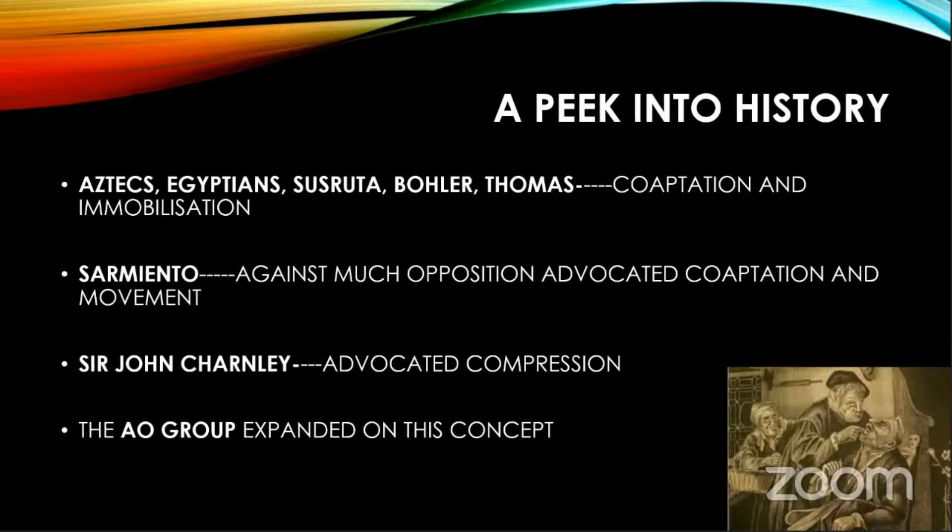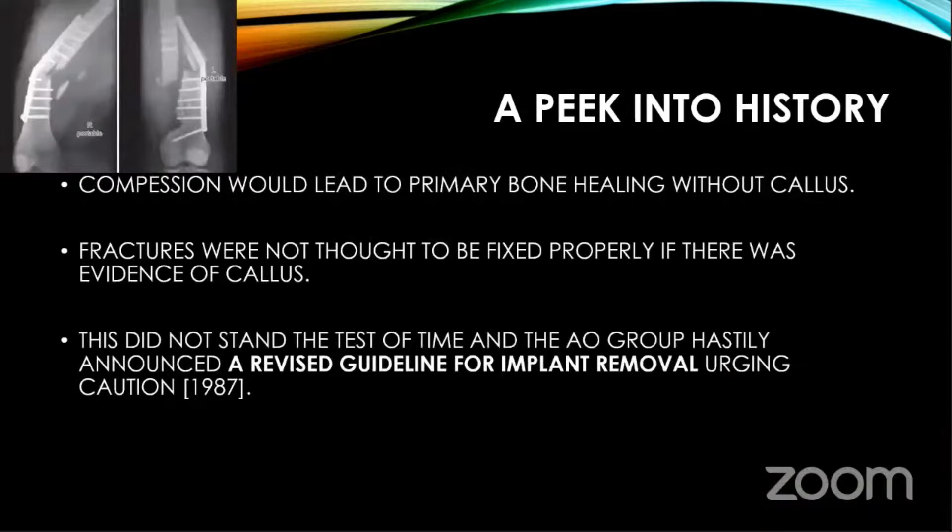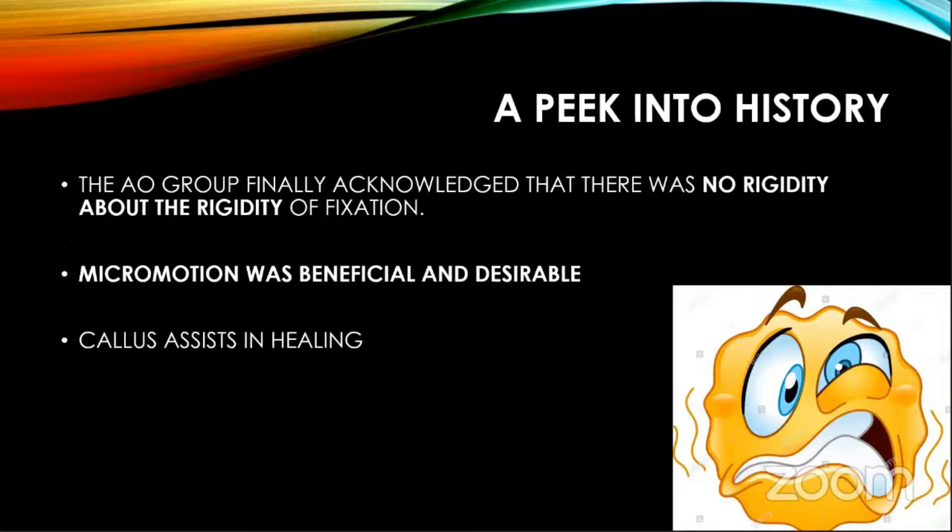Once the AO group saw Sir John Charnley's wonderful results with compression, they expanded on this concept. They felt that compression would lead to primary bone healing without any callus, and advocated that callus is bad. But over time, when they dated patients for hardware removal, many fractures fell apart — because fixation appeared united on the first post-op. So in 1987, they revised their guidelines. They acknowledged they were not rigid about rigidity — that micromotion was beneficial and desirable, and callus assists in healing. This was a paradigm shift.